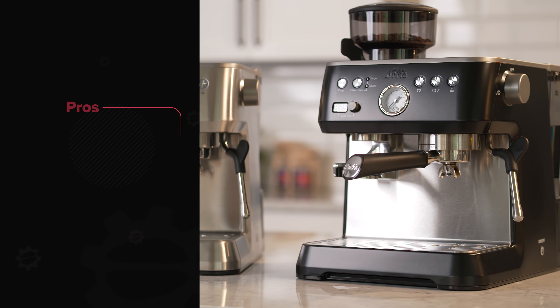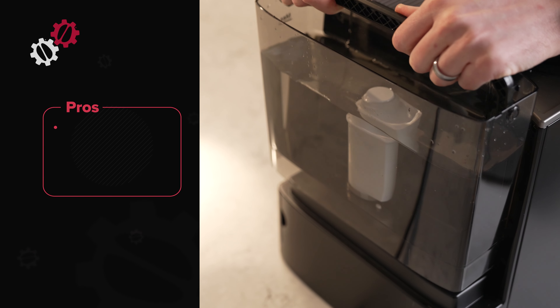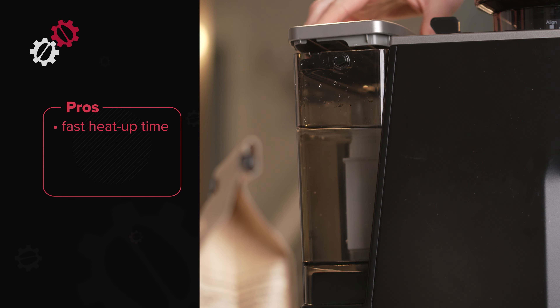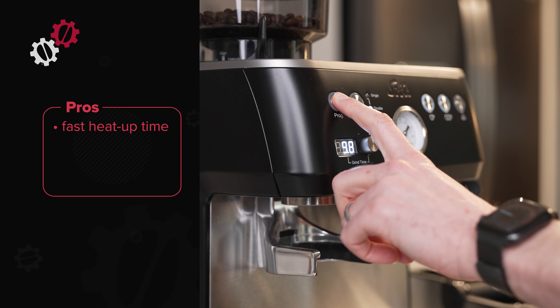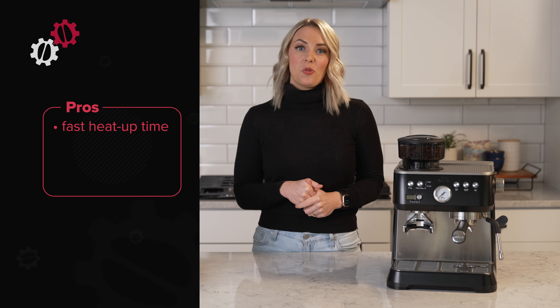Alright, let's get into these pros and cons. Starting with the pros — fast heat-up time. Some machines can honestly take 20 to 30 minutes to heat up, but the Thermoblock on the Grind & Infuse is ready in just 45 seconds. That's extremely quick for a semi-automatic espresso machine and a real perk when you have busy mornings.